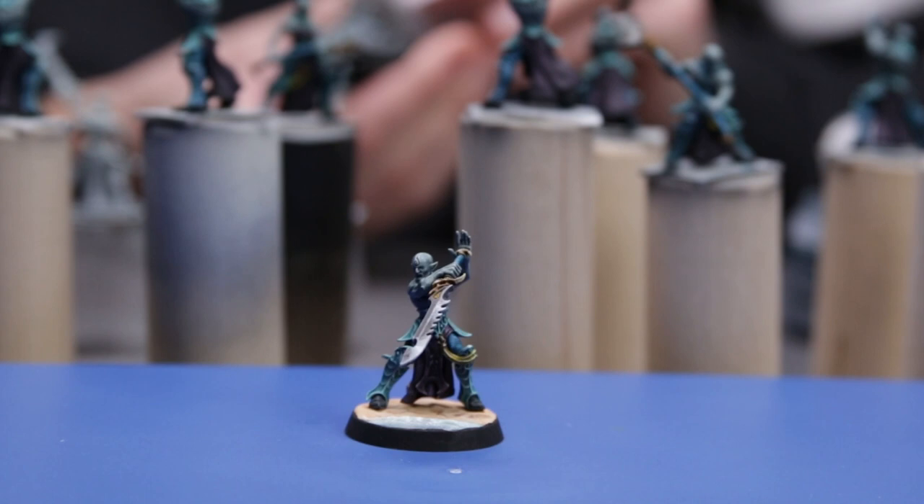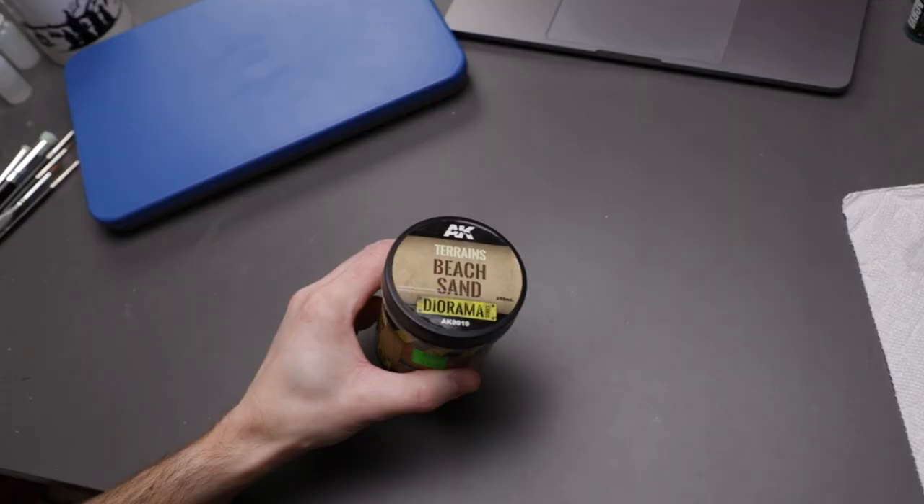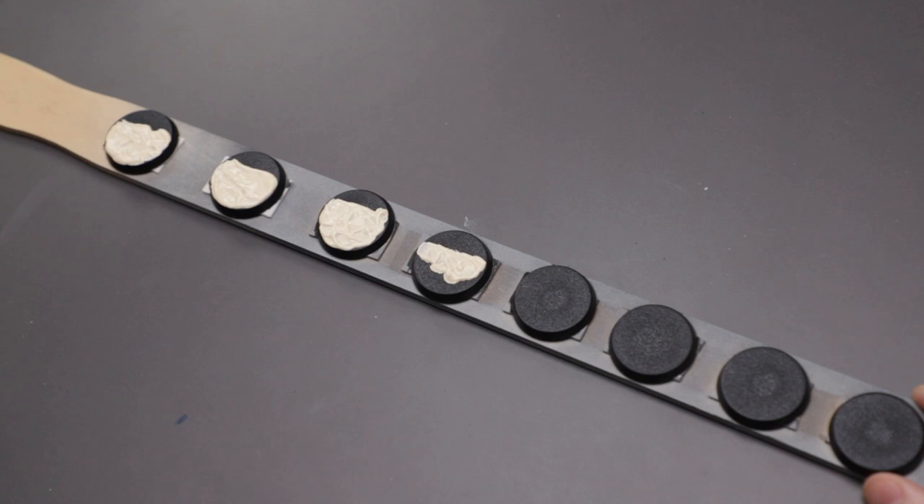I felt like warm sand would be a nice contrast to the minis and would help differentiate them from the base, helping them stand out on the tabletop. Besides, a watery beach felt appropriate for these soul-stealing pirate elves. Appropriately, I started by slapping on beach sand from AK Interactive, leaving some space for water effects later on.